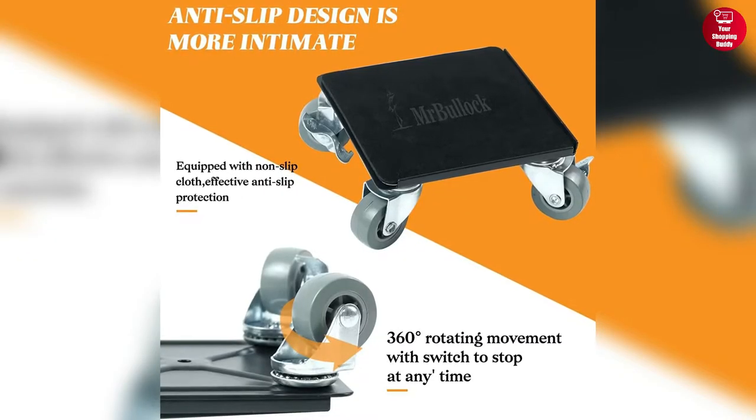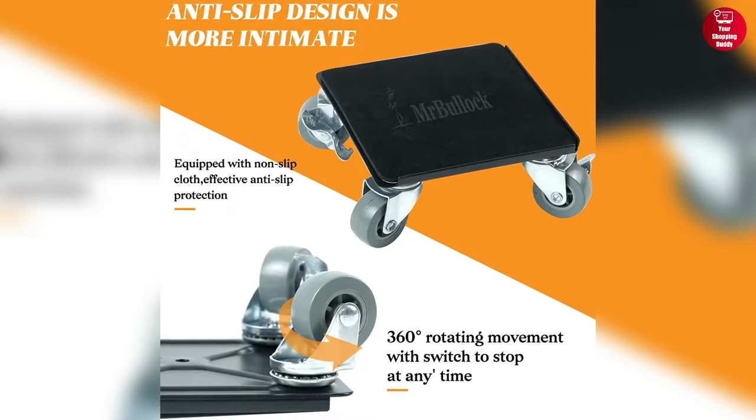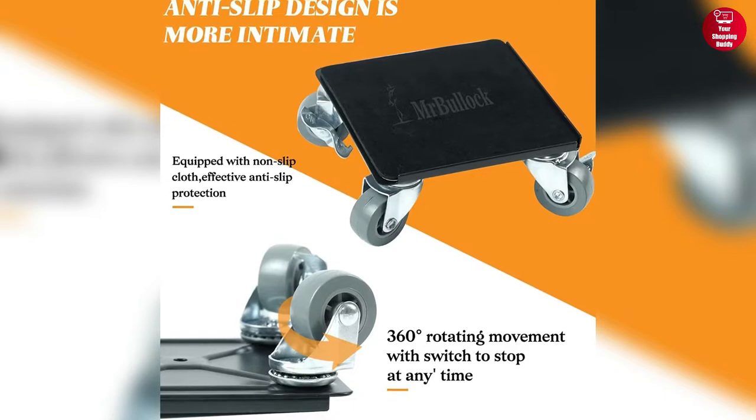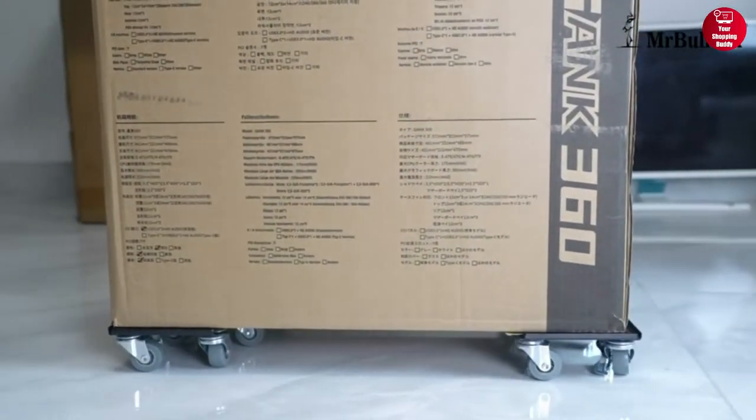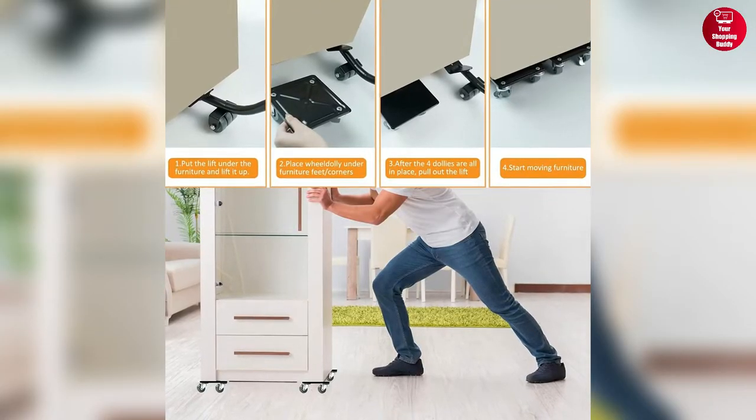Furthermore, the universal wheels have a braking system for added safety and provide 360-degree rotational movement. All these features of the Mr. Bullock Furniture Lifter make moving furniture like beds, sofas, refrigerators, and cabinets a breeze.